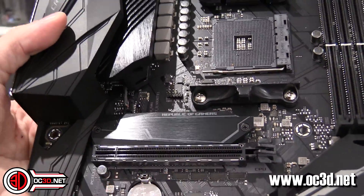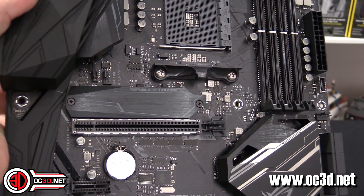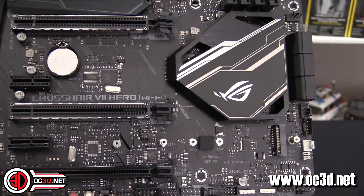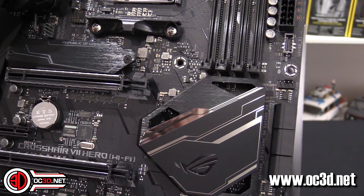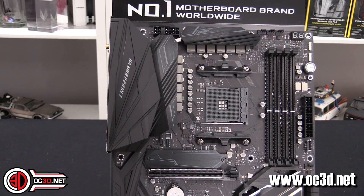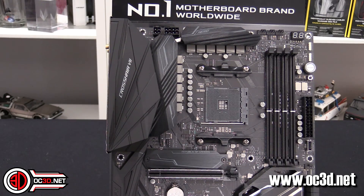You do get a big M.2 heatsink, and they say it can drop M.2 temperatures by up to 10 degrees rather than just delaying how quickly they warm up. There's an M.2 underneath that heatsink and a secondary M.2 at the bottom, so you get two M.2 slots, which is great. As for the 8-pin and the extra 4-pin power connectors: I'd say put the 8-pin in and see how you get along. Not many people will really need that extra power feed — it's there for big high-end overclockers.